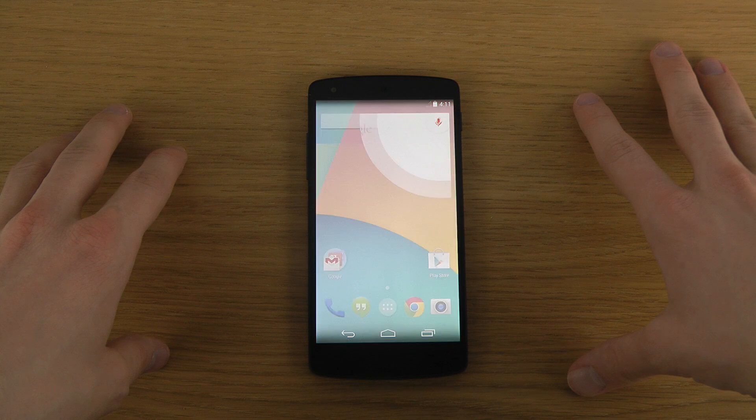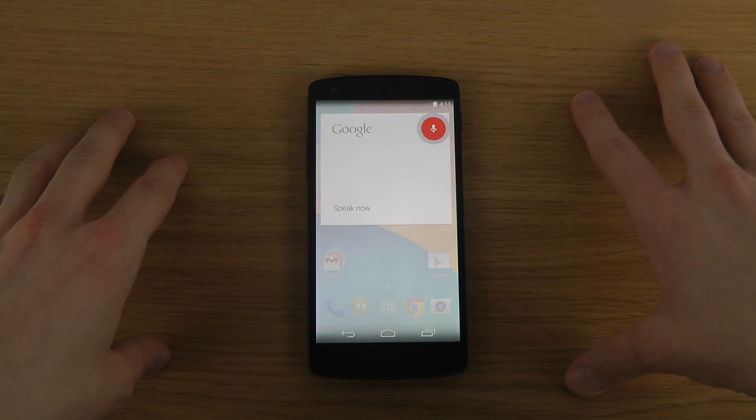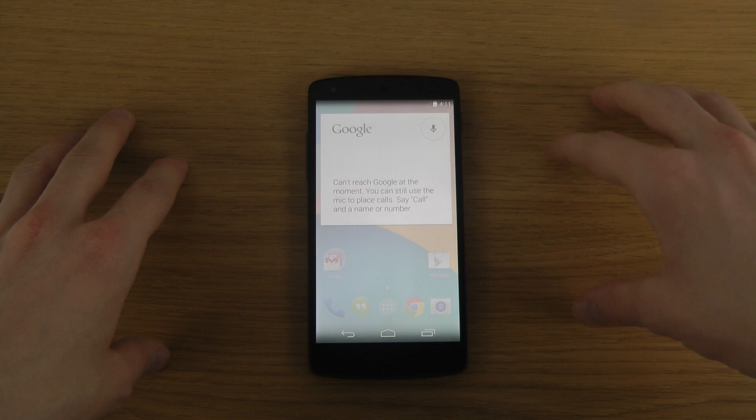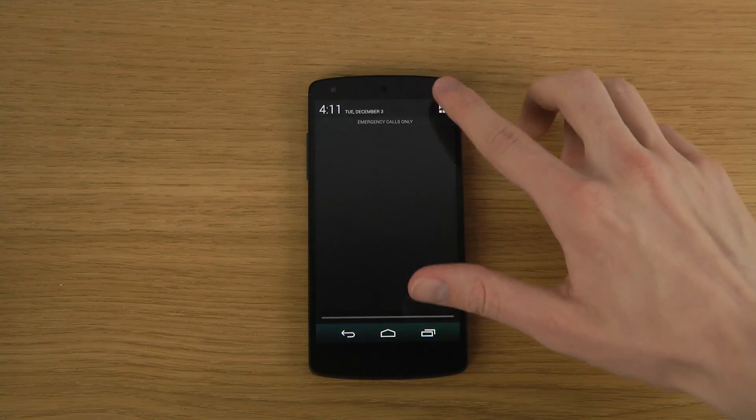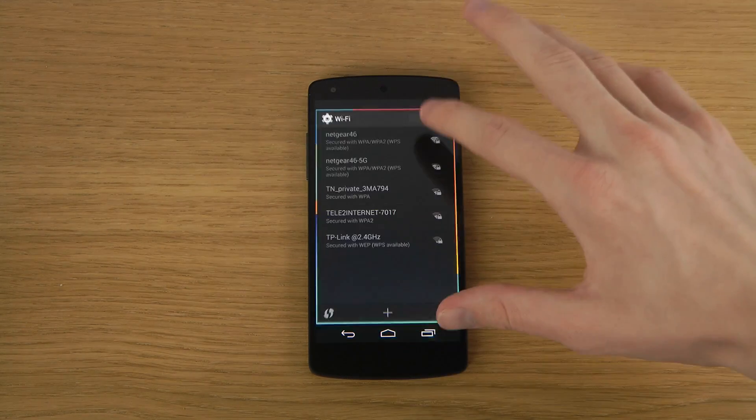I can also say 'Okay Google, what is 2 plus 2?' Of course I need Wi-Fi — I need to fix my Wi-Fi and internet, but when I do that I should be able to connect like that.